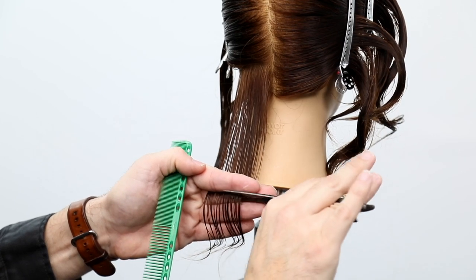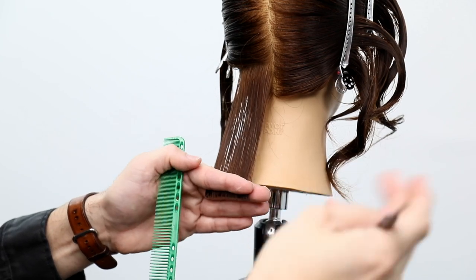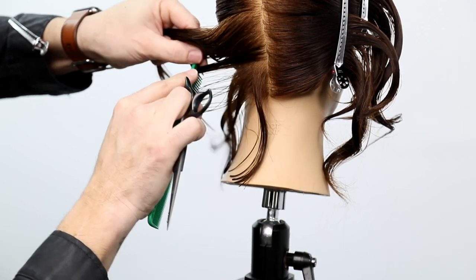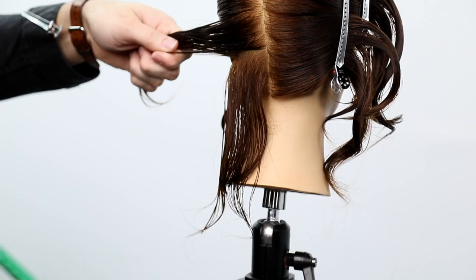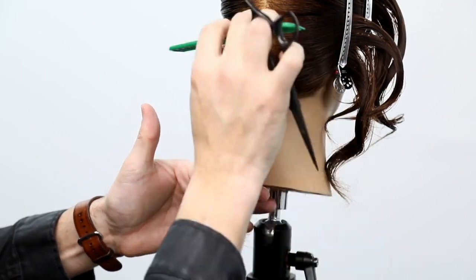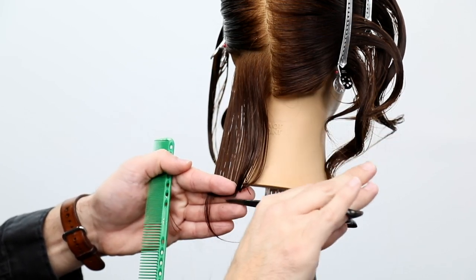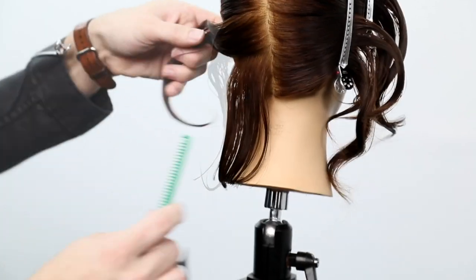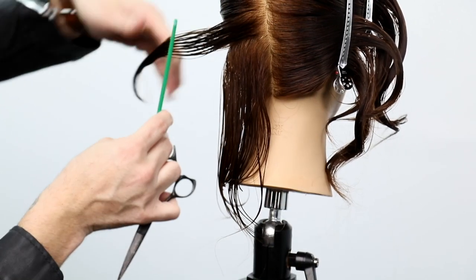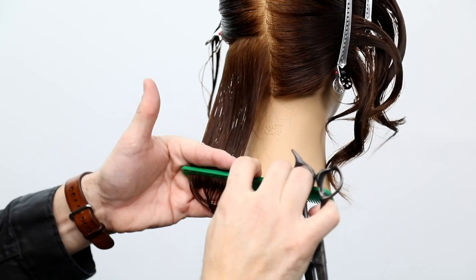You don't have a client waiting for you, rushing you — you can actually sit there and get better. Once I'm comfortable with the parting, I move on. Now I'm doing a one-length haircut with zero finger elevation, just combing it down right at that neck area. I cut the line and focus on keeping my finger angle matched up, parallel to the parting, as I work through.